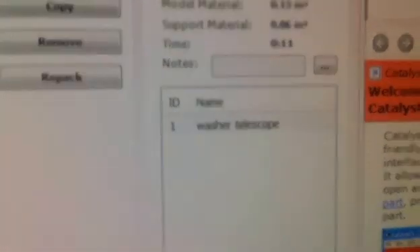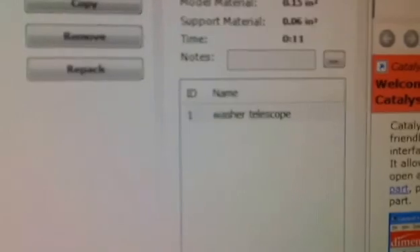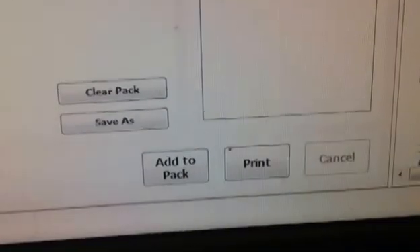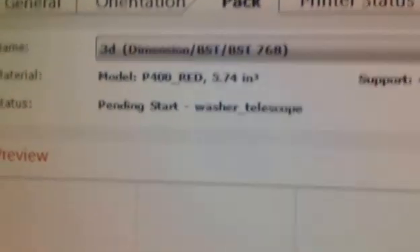Now that it's there, we can check over here. We've got one part — the telescope washer — and you can see the model material and support material it's going to use. It says it's going to take about 11 minutes to print. If you had multiple items, they would show up there. Since we're only printing one, you only see one. We're going to click on 'Print,' which will establish a connection to the printer and send the part over.